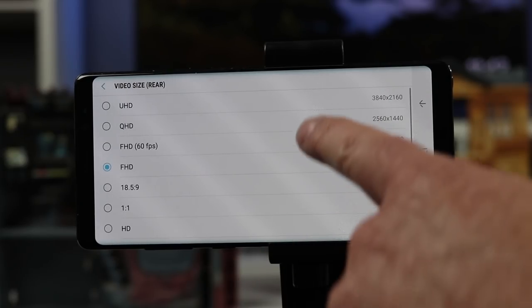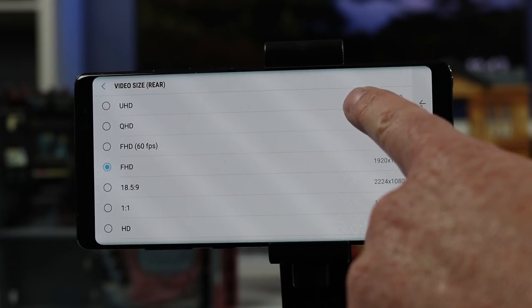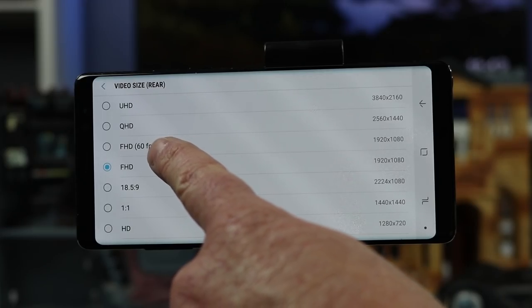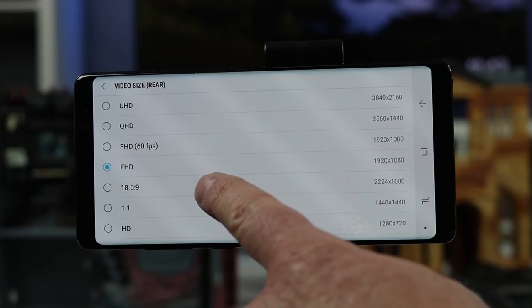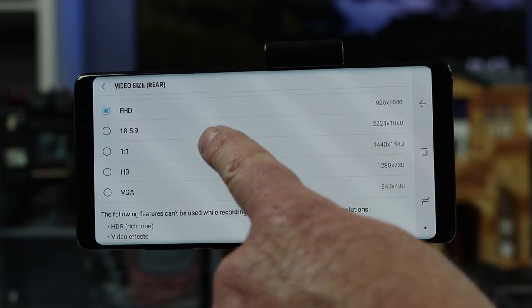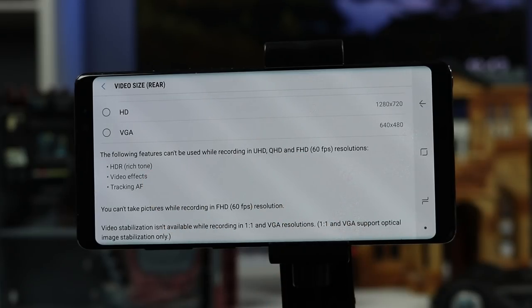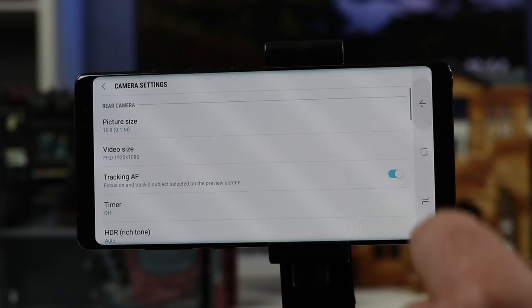Next we have video size. On the Note 8 you have full UHD at 3840 by 2160, which is about 4K. Then you have QHD, full HD at 60 frames per second, normal 1080 FHD, the 18.5 by 9 aspect ratio, square one by one, regular HD, and VGA. Note that if you use UHD, QHD, or FHD at 60fps, you will not have HDR video effects and auto tracking.